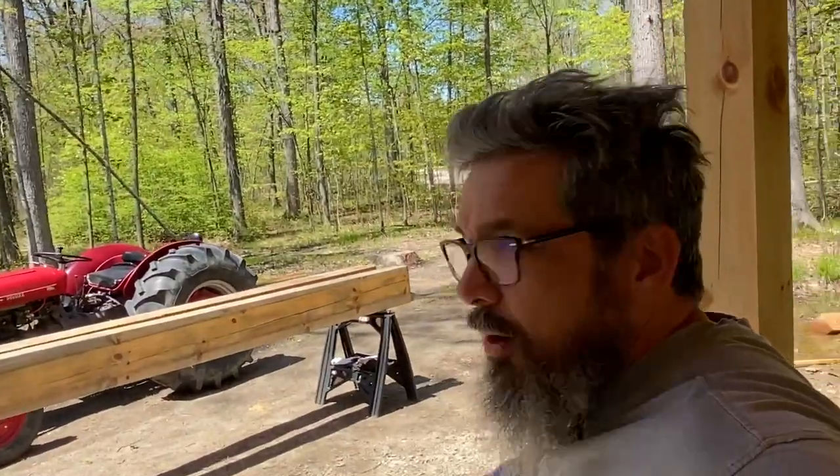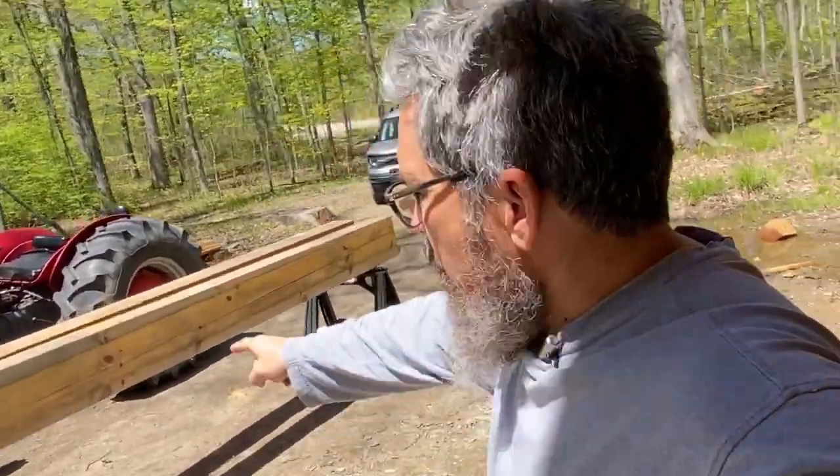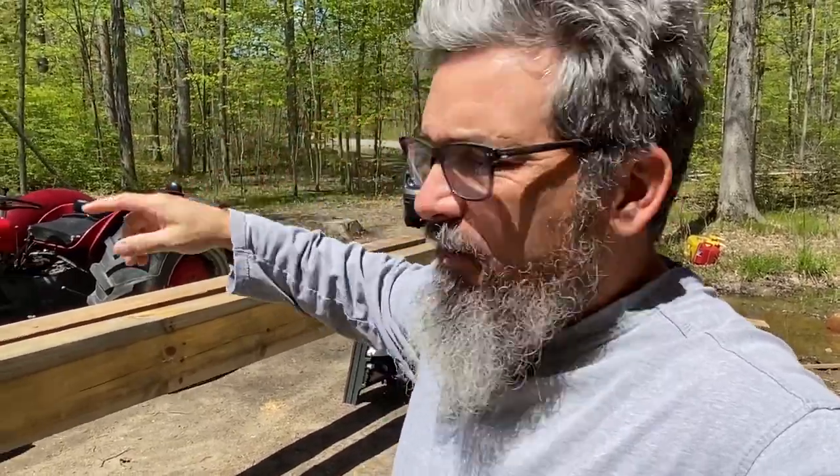Hey everybody. So we're going to start getting these beams up here today. Here are the two for the dormer. They still need to be cut and whatnot, but I am going to get them up first, cut them up there, because if I take the length off here, I can't lean them up against because they'll be too short at that point.